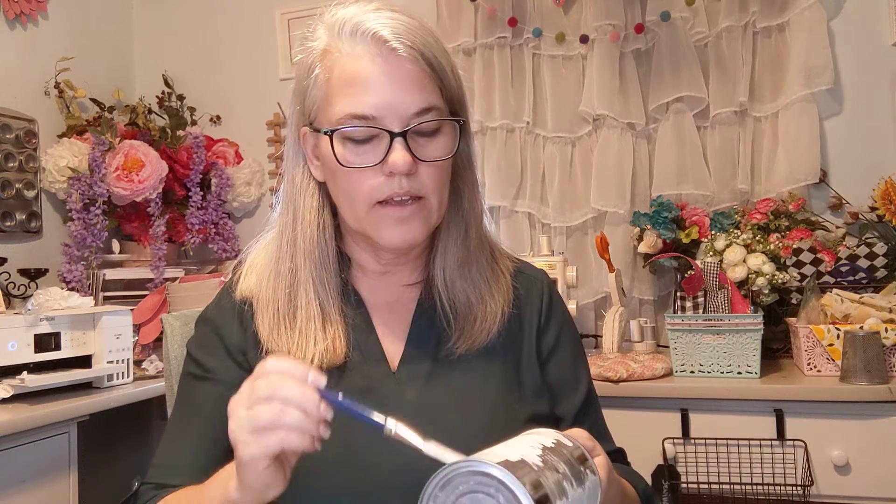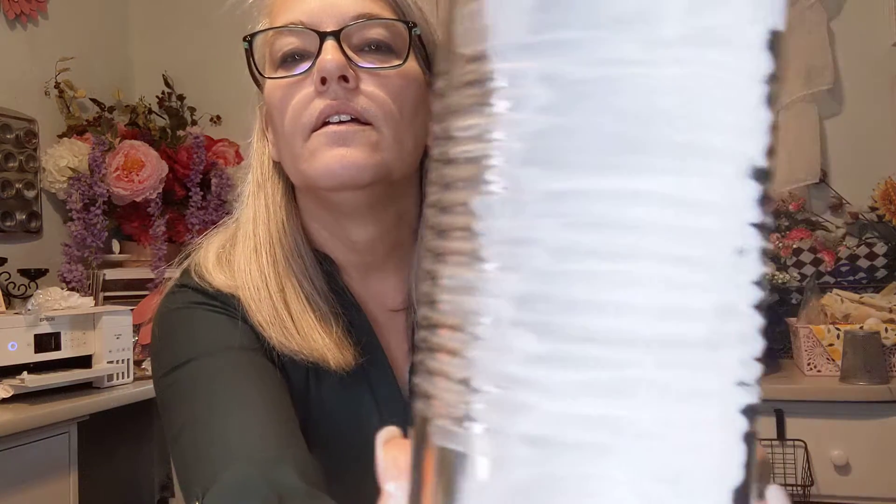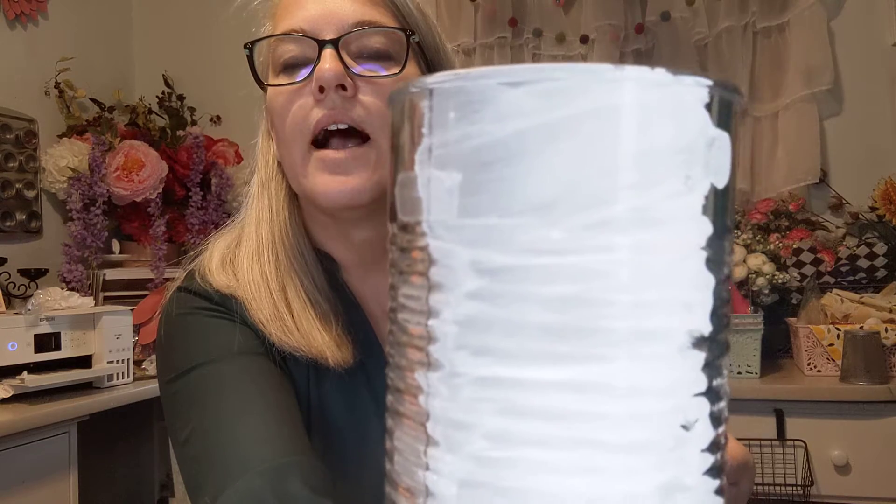Those are the two recipes I decided to try out for chalk paint. If you don't mind the grainier consistency of the baking soda, that's a good one. I do tend to like the talcum powder, but they both have adequate coverage so they will definitely both work. Now this is after going over it again just one more time — this is the talcum powder.